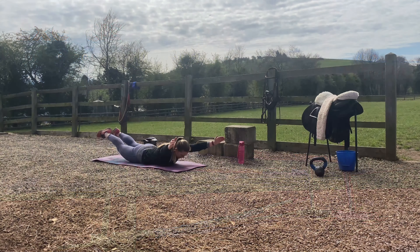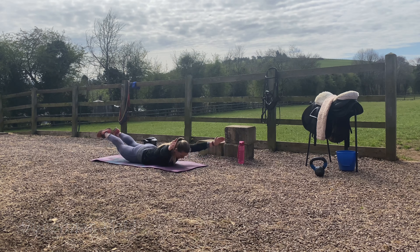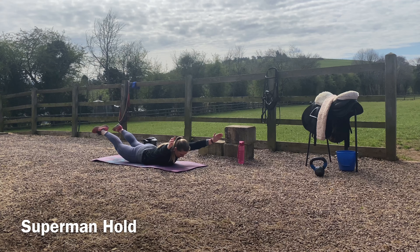Get yourself in a prone position, so lying down on the floor. Squeeze your butt cheeks, lift your feet off the floor as high as you can, squeeze your scapula together, draw your shoulders down and bring your upper body up as high as you can — chest off the floor if you can. Then hold in that position with the intention of keeping the legs high and keeping the arms high.